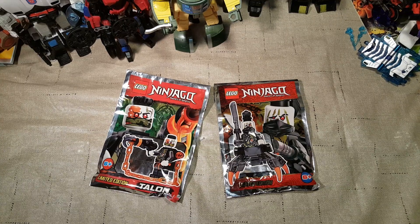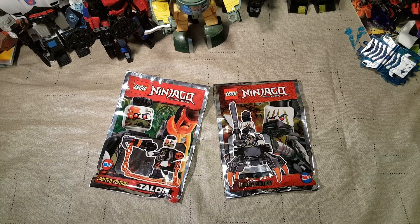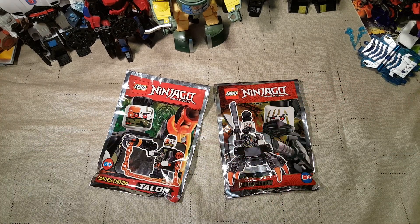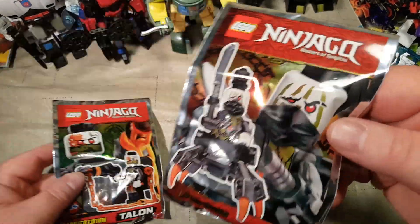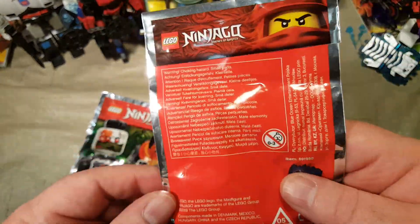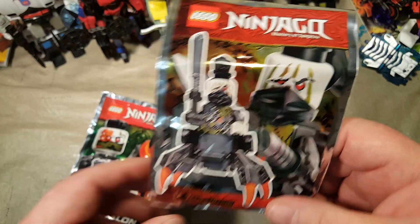Welcome back once again Spazites to another Minifig Monday. That's what I call these Monday videos where I feature sets featuring minifigures. These are a couple of magazine gift Ninjago sets. We have Talon, and I'm not sure who this character is — I know it said who it was when I ordered him.